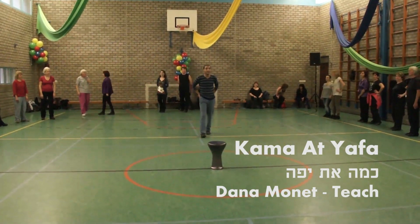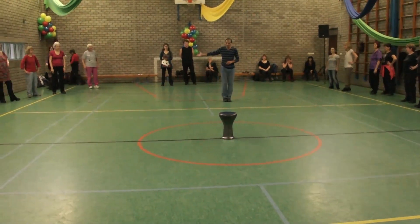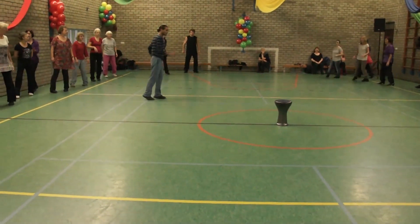Kama Diyafah. Dance by Dana Monette. We are starting first part. To your right, open behind, go. Open behind right, open behind left, Yemenite pivot.